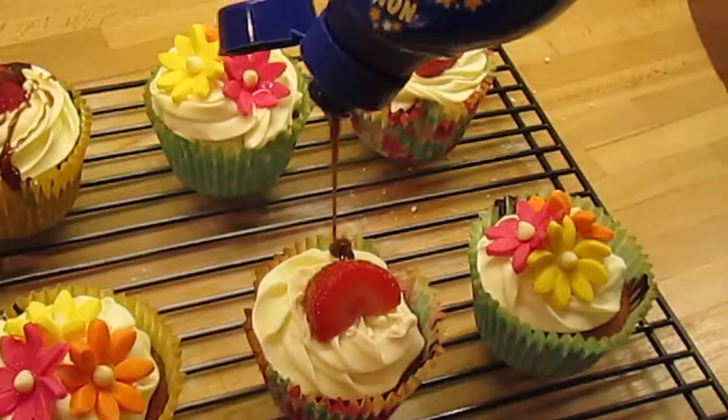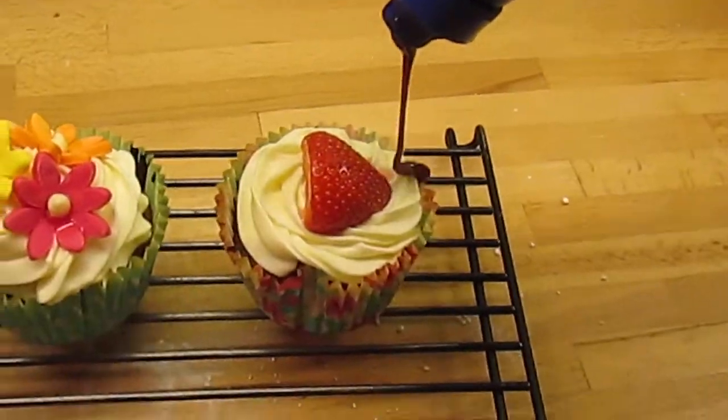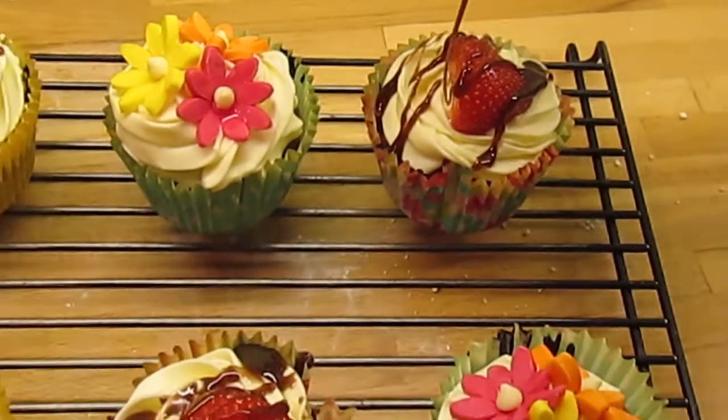I'm also going to take some treat chocolate sauce to just drizzle over the ones with strawberries on them, because who doesn't love strawberries with chocolate?